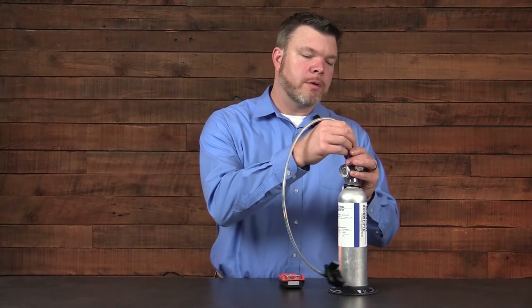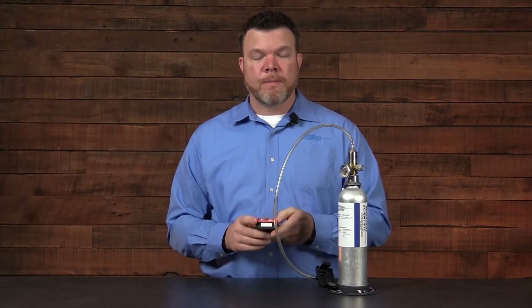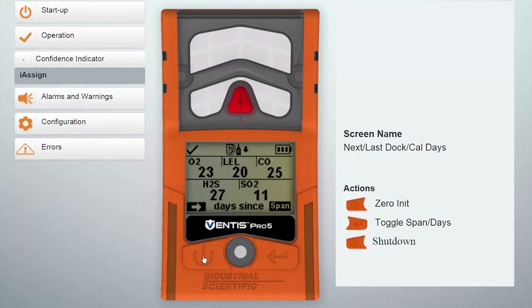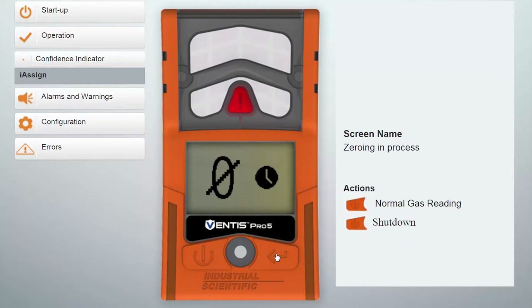We're going to connect our tubing to our regulator and now we'll begin the zero process. We're going to advance using the left button to the zero menu, and once we're there we're going to press enter or the right button to execute the zero function. When the zero process happens, it's setting the baseline for the toxic sensors and it's also setting the baseline for the LEL.